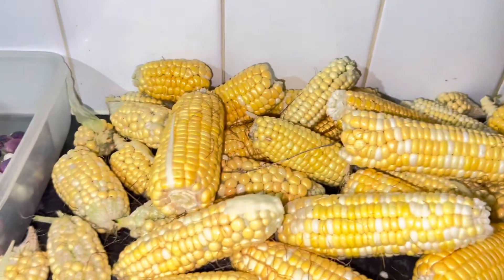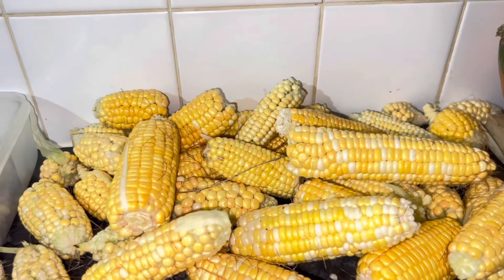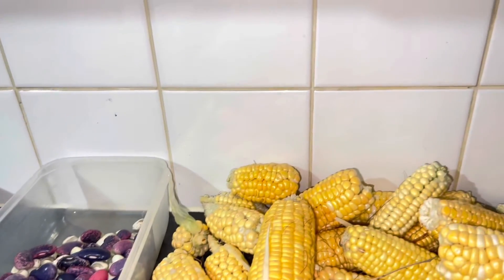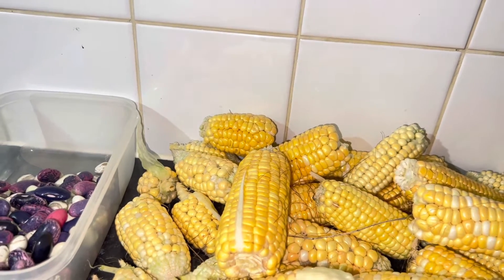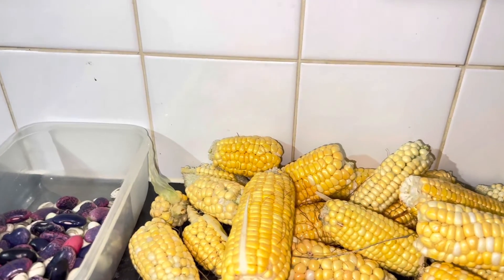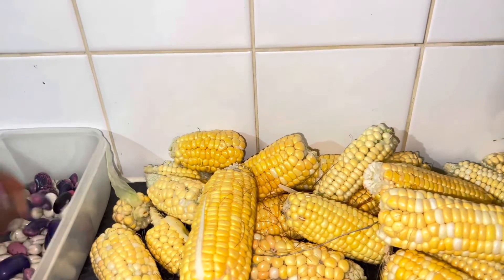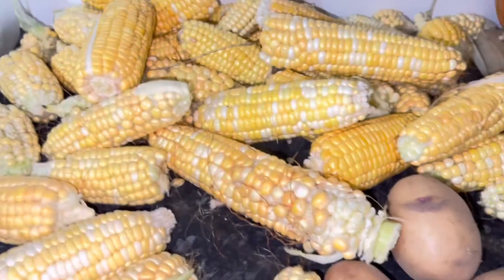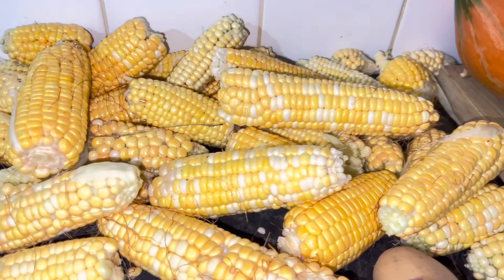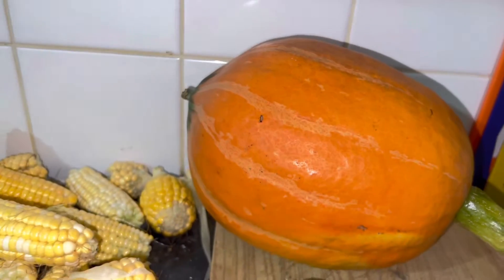I was watching a video earlier where the person was talking about the three sisters - the pumpkin, the corn and the bean. You can plant three things together and basically they're companion plants. You can plant pumpkin together with companion plants. He cooked some soup with his corn, his pumpkin and his peas. So one little spot can give you two or three corn, some peas, and a pumpkin!